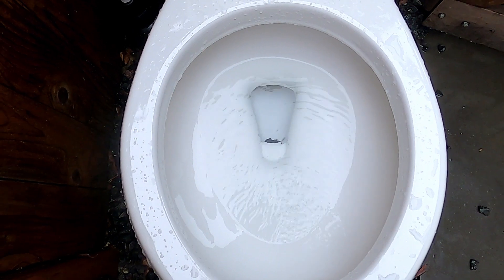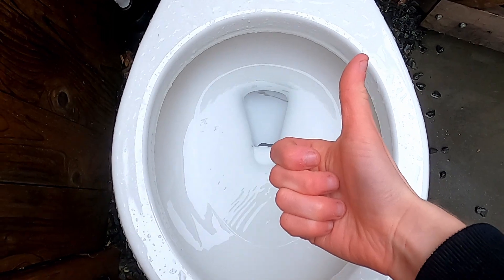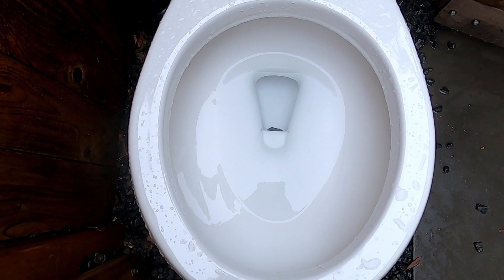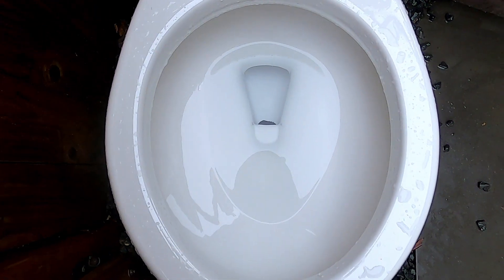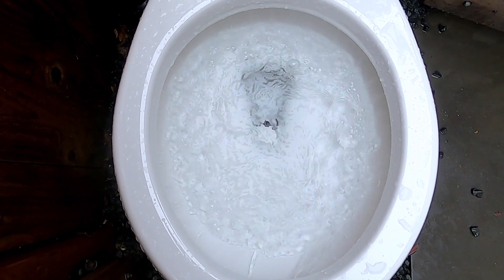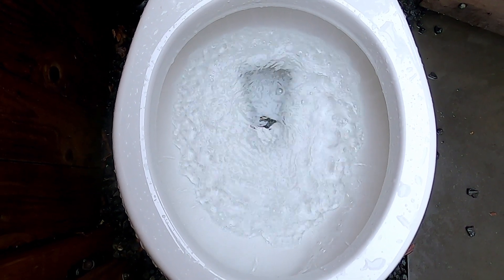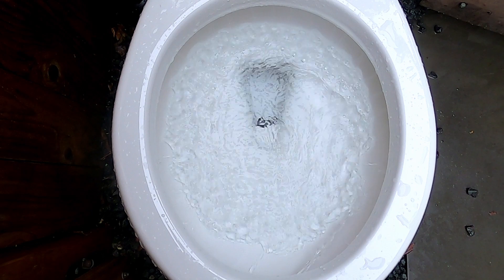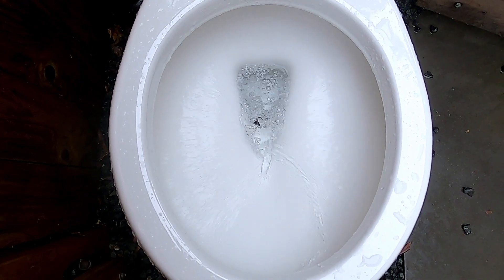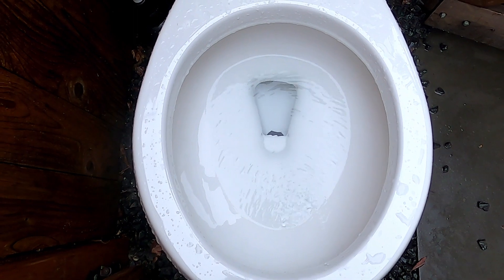On a portrait light tank, it worked. Here is another flush with the siphon jet plugged, but holding the handle. And a double flush, which is pretty cool.